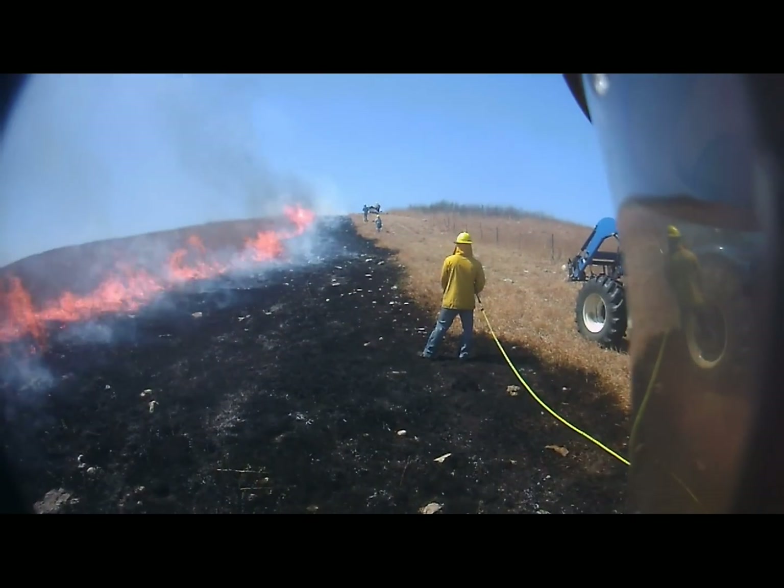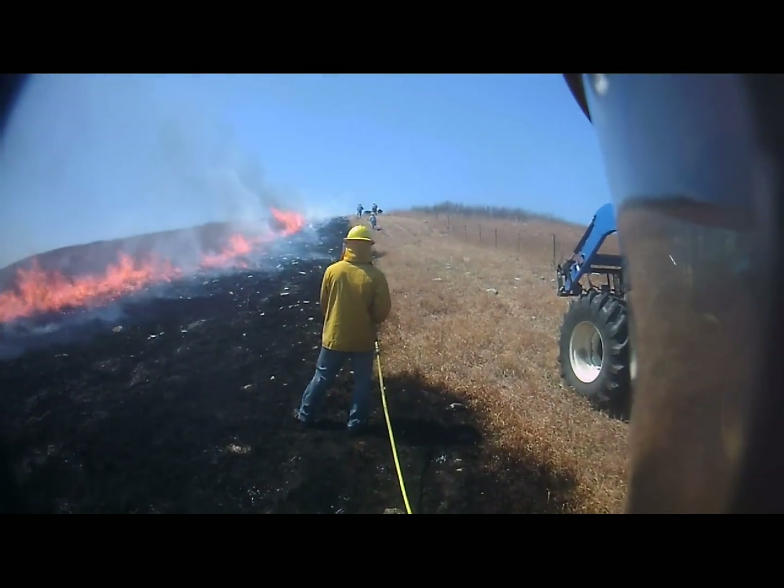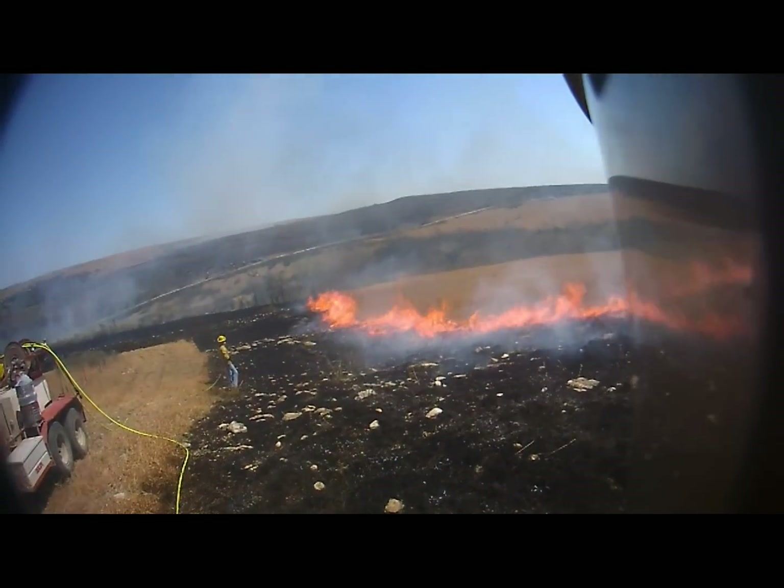That's really all there is. If you have questions or comments, or if you do it a more efficient way, please post that information down below. This has been another production of the Doan College Prescribed Burn Program.